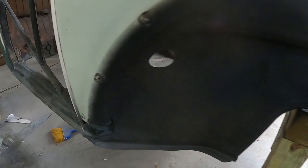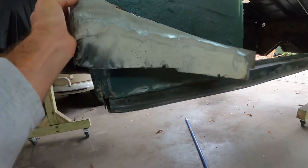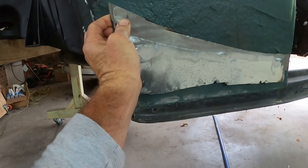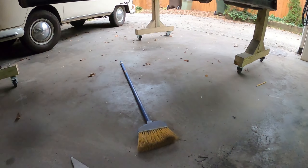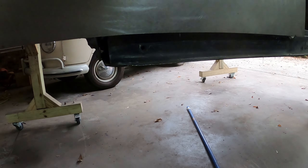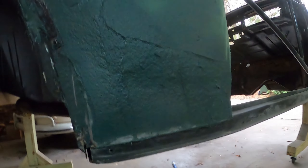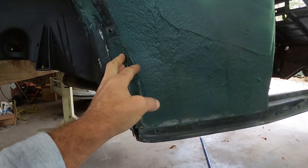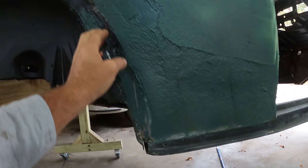The first repair I did was to cut out a section that was pretty messed up. I made a new piece out of 22-gauge steel, folded it under, and welded it up. It still had a pretty big indent after welding, so I bought some fiberglass bondo to sand it down.